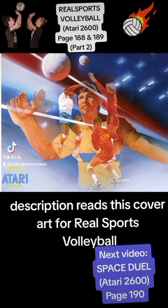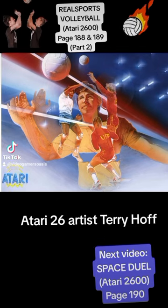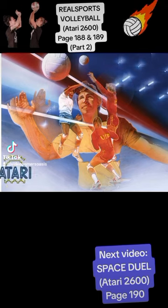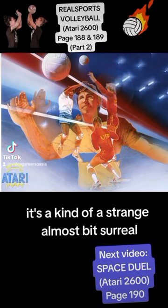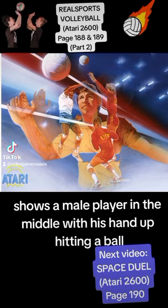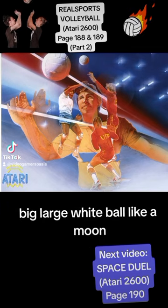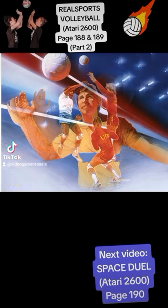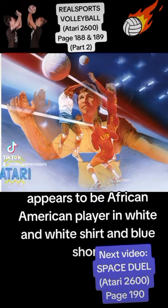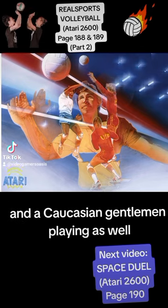The description reads: This is cover art for Real Sports Volleyball, Atari 2600. Artist Terry Hoff. And there we have the illustration. It's kind of strange, almost a bit surreal. It shows a male player in the middle with his hand up hitting a ball — a big, large white ball like a moon. And in front of him, there appears to be an African-American player in a white shirt and blue shorts, and a Caucasian gentleman playing as well.